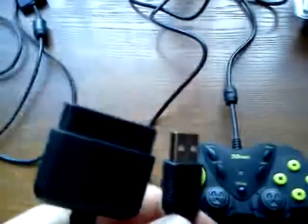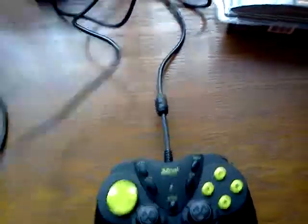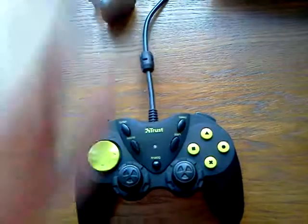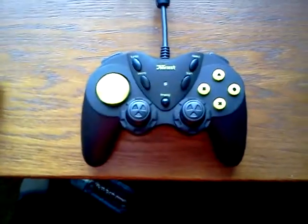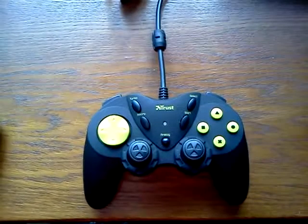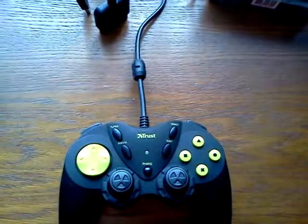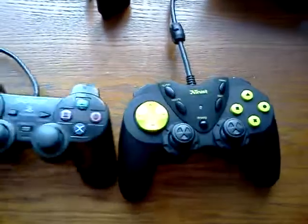That makes it a very versatile controller. I really enjoy it. It is good, especially for the price — I think it is around 11€ at this time.